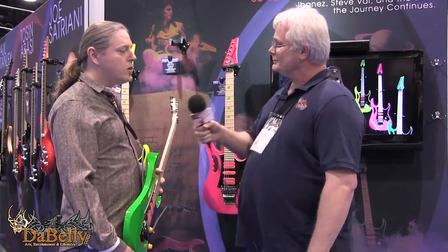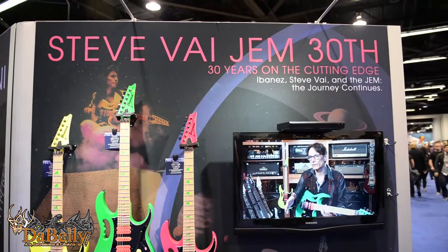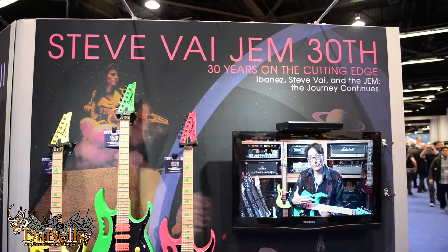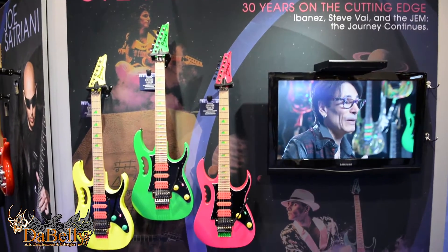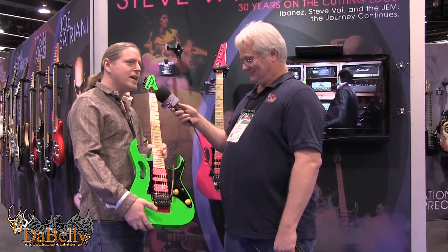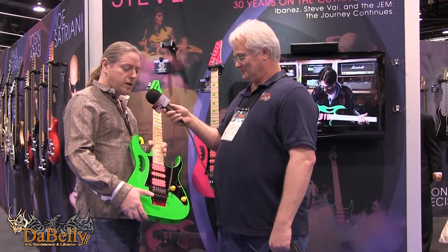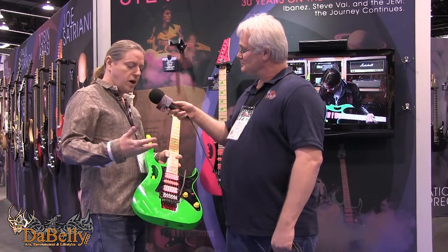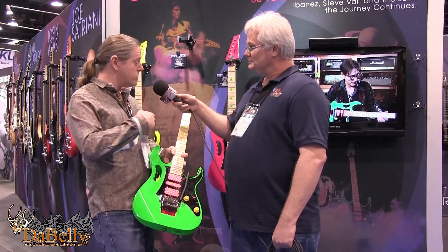Let's talk a little bit about Steve Vai. What we're doing this year is celebrating the 30th anniversary of the JEM guitar. It was 1987, the Chicago NAMM show — under a black cloak, people were gathered waiting to see what happened. The cloak came off, here was this beautiful guitar, and the crowd went nuts. That's how we began our partnership with Steve Vai 30 years ago. So what we have is a 30th anniversary edition to commemorate that in the original colors.